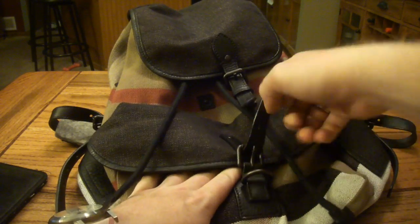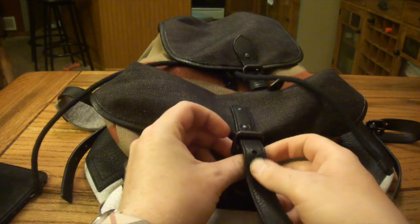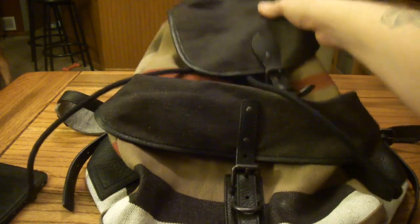Coming around to the front, there's a nice little flap here. With the buckle you undo that and you can get into a nice little pocket. If you're going on a plane or something like that, you can put your passport and stuff in there for easy access right away in the front.